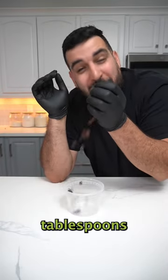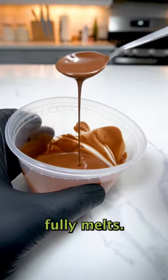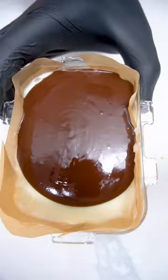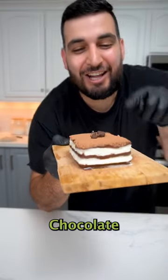Now we want to get about two tablespoons of chocolate and pop this into the microwave 30 seconds at a time until it fully melts. And there you have it, chocolate cream cake.